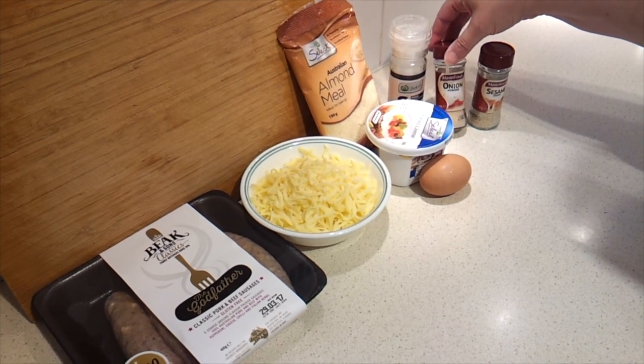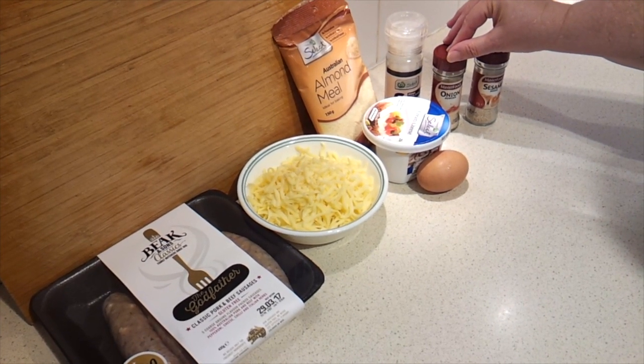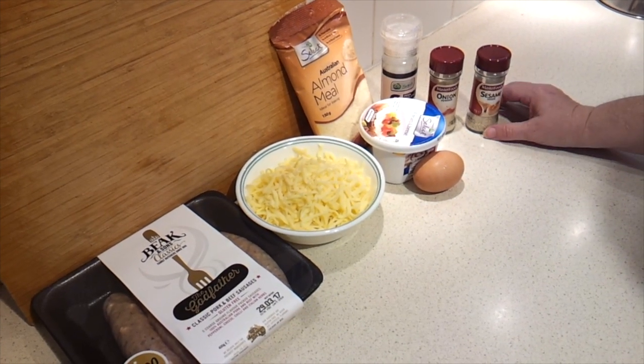I actually don't have flakes, so I'm just going to use a little bit of onion powder. This is to flavor the pastry itself, and then you actually sprinkle a little bit extra of the onion flakes on top of the sausage rolls. But since I don't have those on hand, you can also use sesame seeds for that purpose — that's just to garnish the sausage rolls.